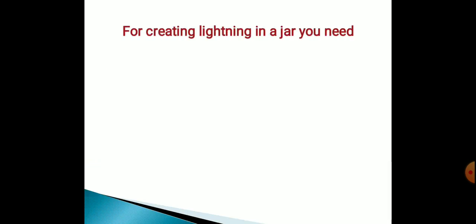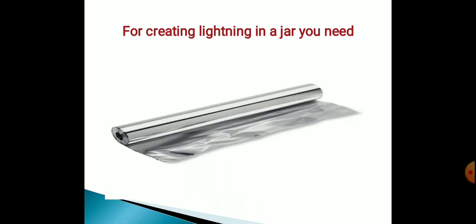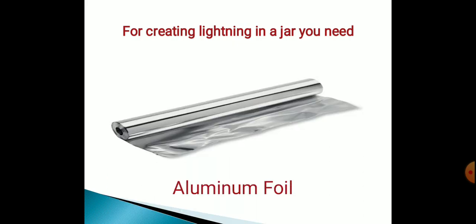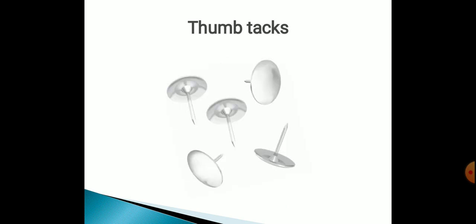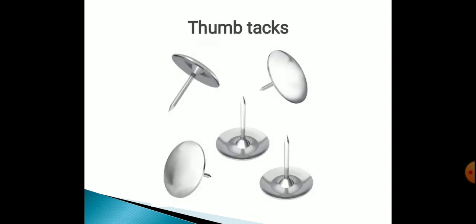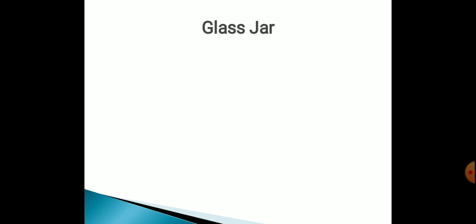For creating lightning in a jar, you need aluminum foil, a balloon, a dry sheet, thumbtacks, and a glass jar.